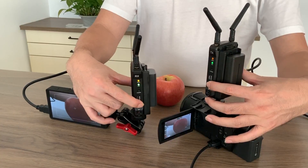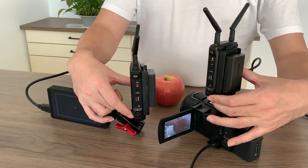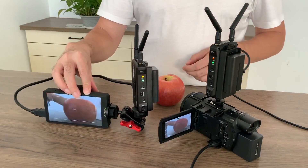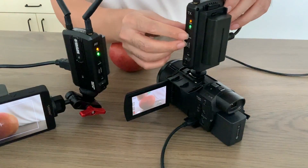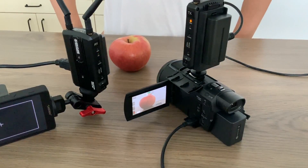If you want to re-pair, hold the pair button until the right flashing indicator shows. If the connection is not stable, try to change the channel. Double click the channel button on the transmitter. After 15 seconds, the channel is changed.